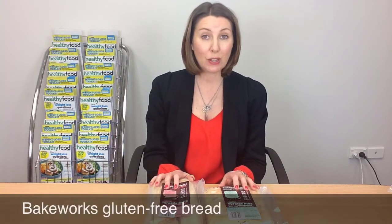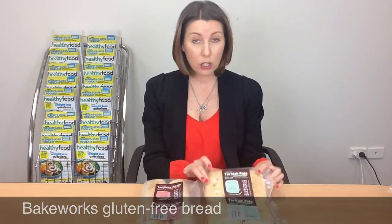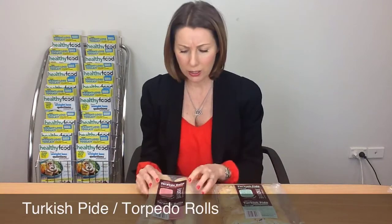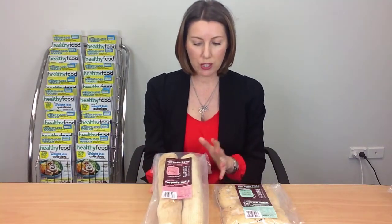First up today is something for the gluten-free people, and it is Bakeworks. They've done a couple of new breads — a Turkish pide, however you want to say that, and then some torpedo rolls, which are a soft bread roll. These will be appealing to people who are gluten free because there's not a lot of this kind of bread around.